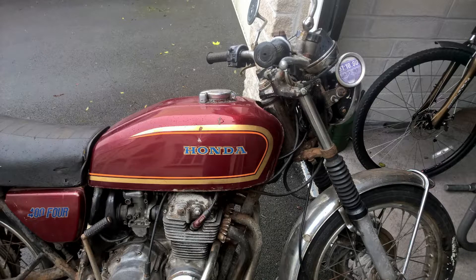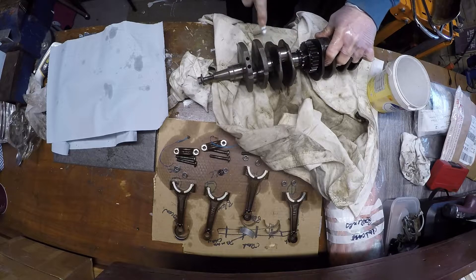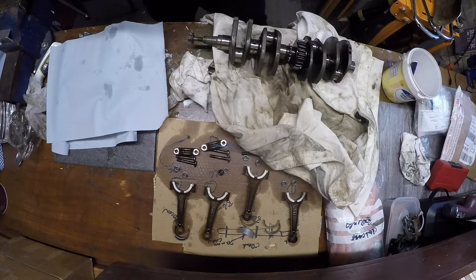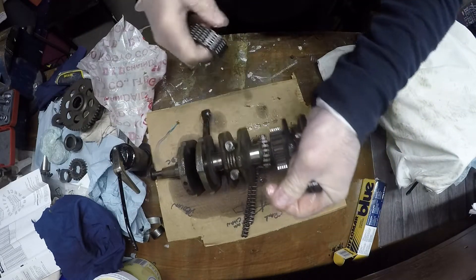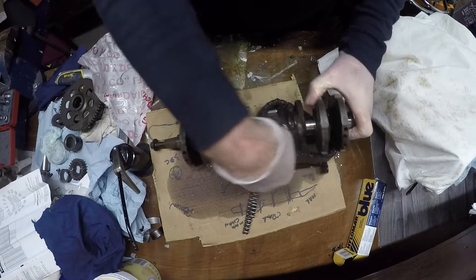The next bit is about cleaning the conrods and the crankshaft for the rebuild. I measured them myself and also had them measured at a shop to make sure they were within spec. I then made sure everything was clean. The next part was to get the cam chain and the primary drive chain on - this is all brand new chain.